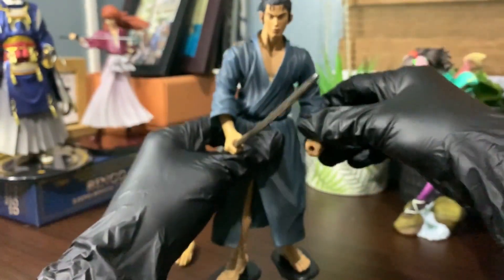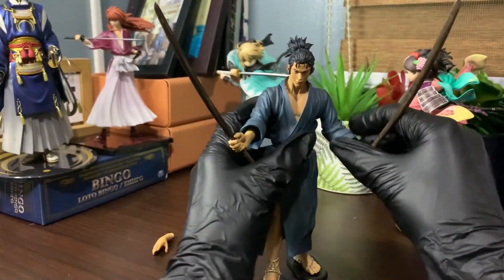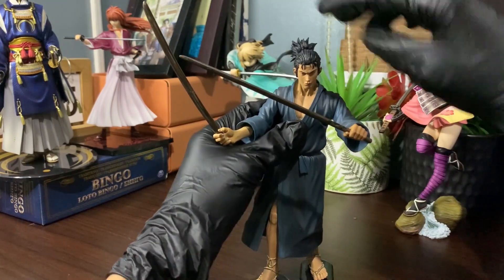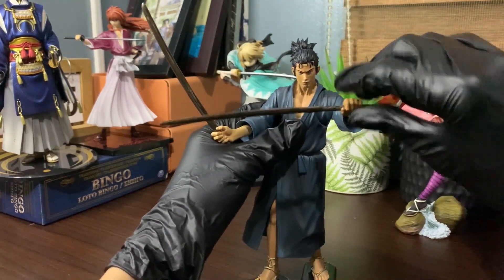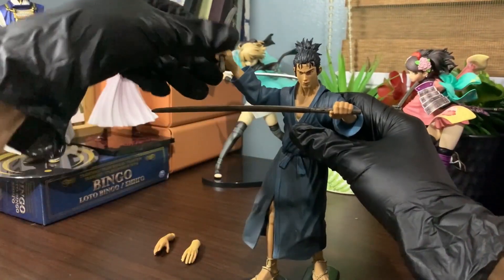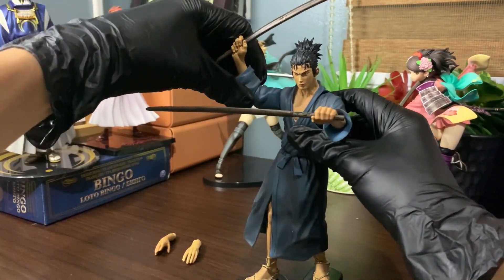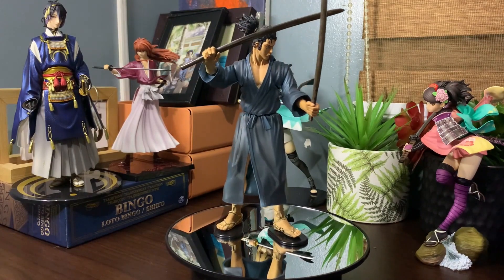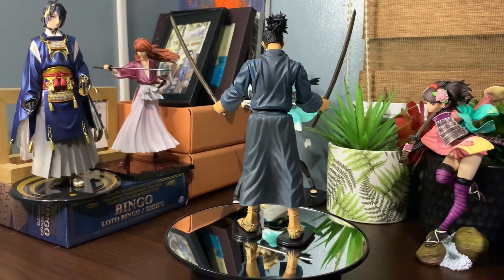All in all, I'll give it an overall rating of 9 out of 10. The face, feet, hands, and other details are really well done. If only the knees had joints so it could make more movements, then it would be perfect.